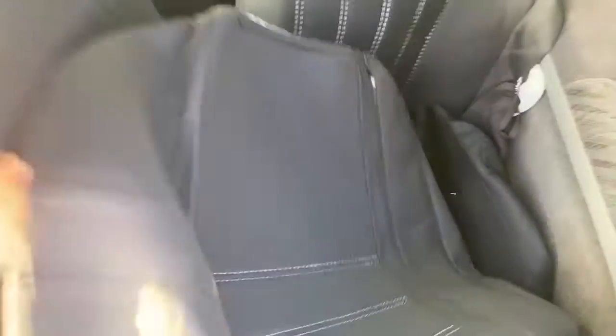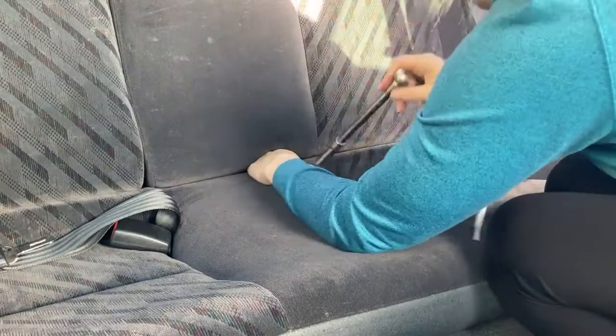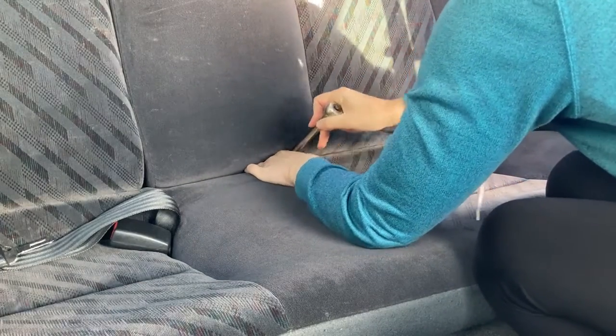Pretty straightforward — the bottom is the one without the zippers, and the top is the one with the zippers. You could technically do this job without removing the backrest for the rear seats, but it would be really difficult to get the belt buckles back through their designated slots with everything lined up if you didn't.